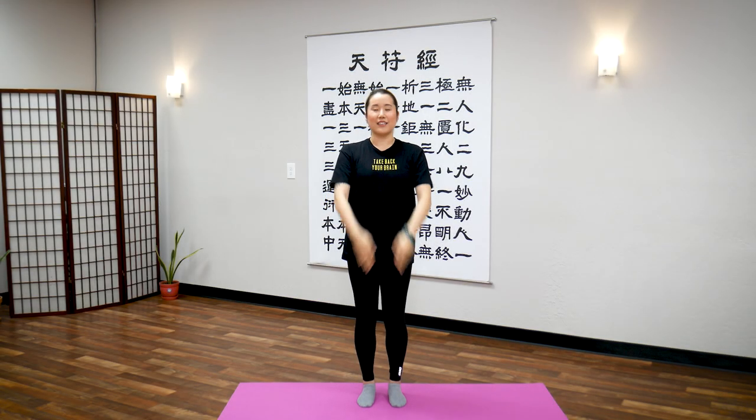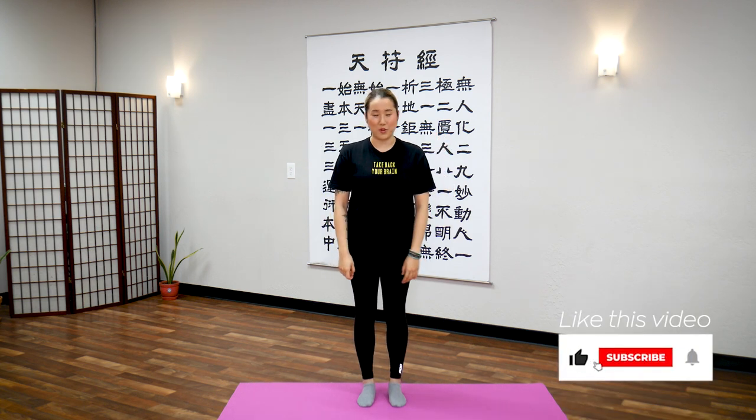Hello Earth Citizens! In this video I will show you a 10-minute routine to open your Conception Meridian.